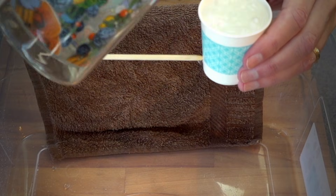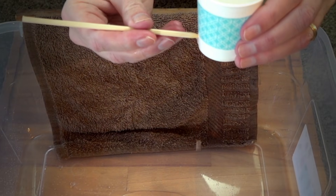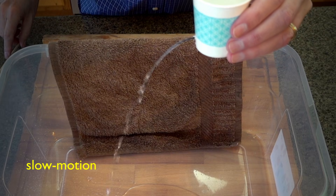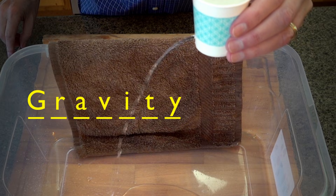Notice that as the water comes out it's falling downward to the ground. What causes things to fall to the ground? Gravity, which is always pulling things downward.